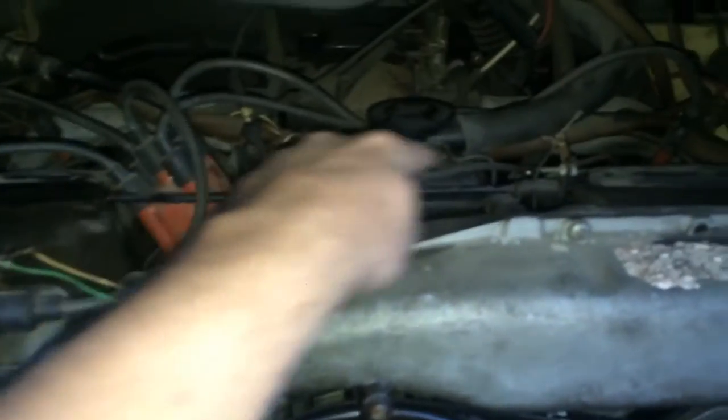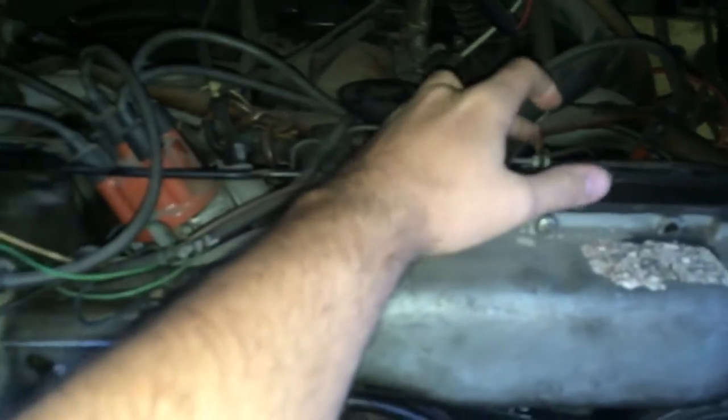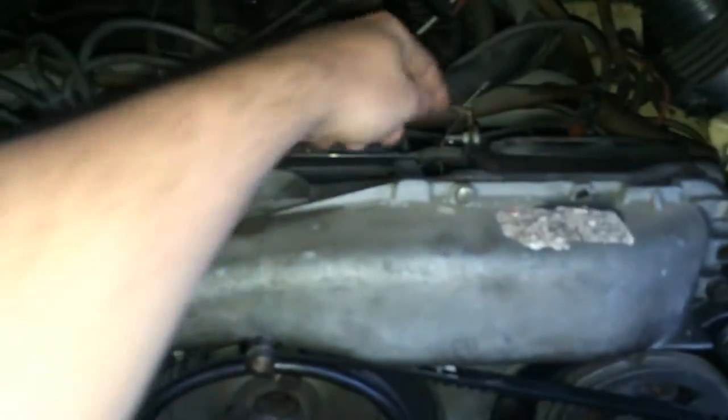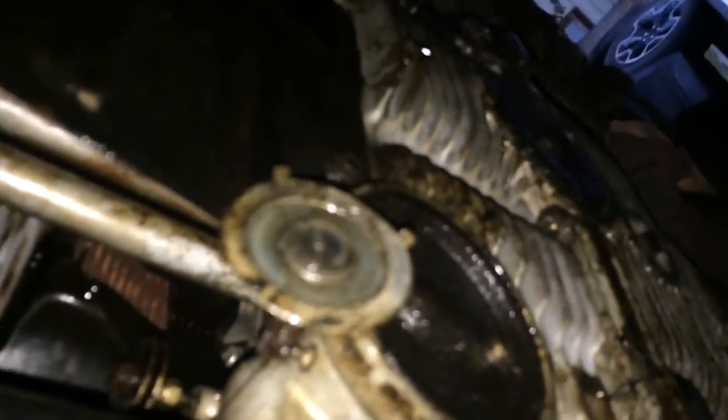This is the rod that controls the choke panels — they're in here and here. This cable right here connects to that rod and goes down to this little guy right here. When I move the cable, it moves that. So whatever this is, I need to know where it mounts so I can fix it.